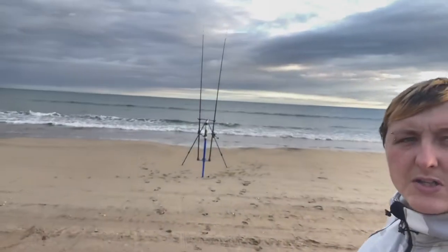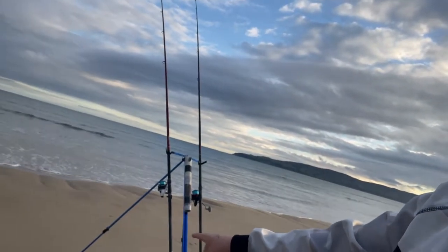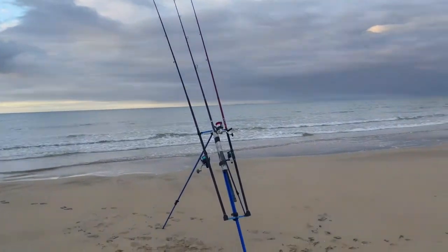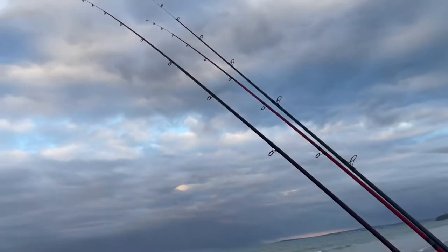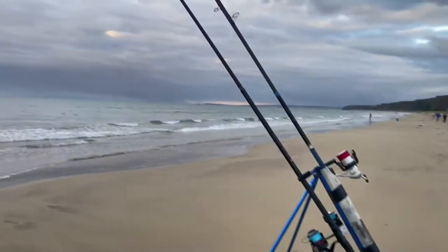Alright guys, down in Boone. Two rods out already, waiting for the missus to put hers out — she's on an up-and-over pulley rig. Modified the tripod as well, so we're fishing with the same ways. Braid on them this time guys. Alright, three rods out. This is the ocean tonight.